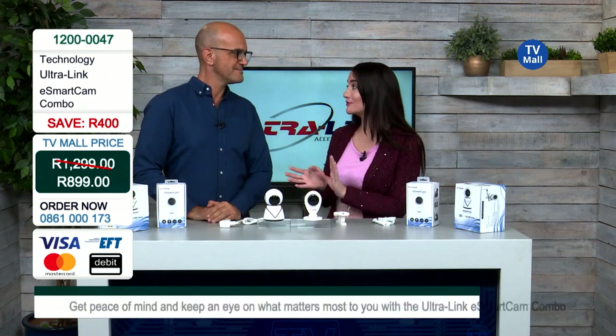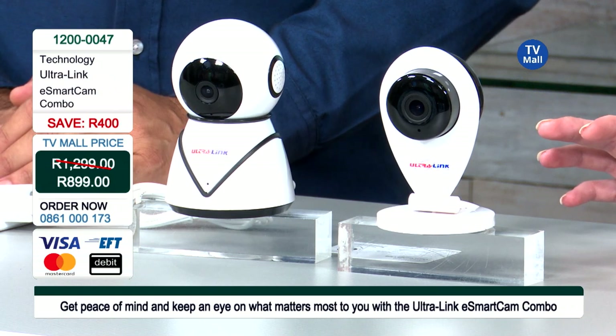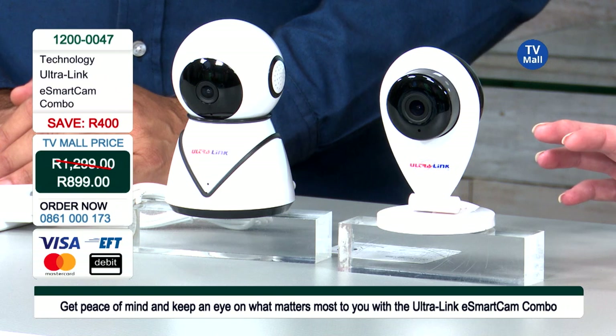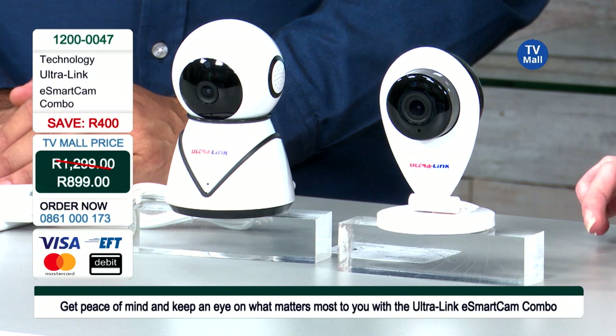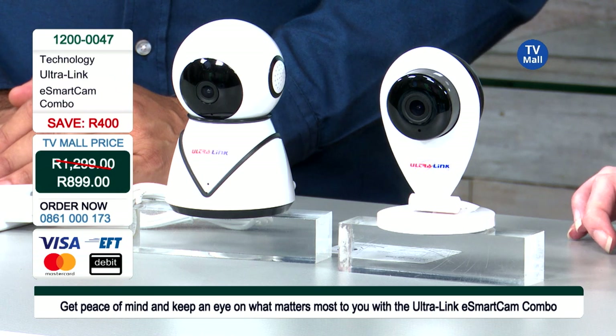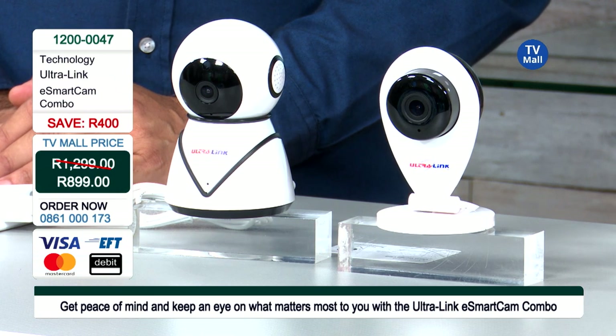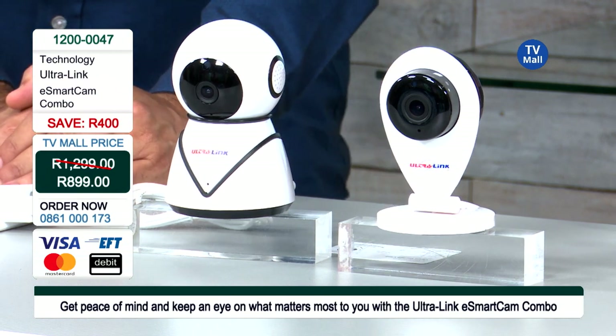That is really easy to set up — something everybody can do. Even people who don't work with technology a lot would find this easy, because it works through your phone. This is only R899 for two cameras. If you've just joined us, don't worry — we'll go through the second camera shortly. Get on your phone right now — you do not want to miss out on this amazing offer. Stock is limited, so dial 0861 000 173 or go to tvmall.co.za.